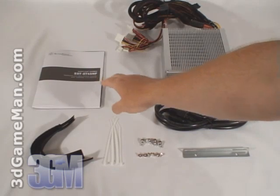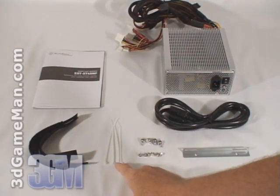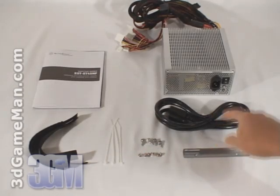Hello again, I'm Rodney Reynolds and welcome to another video review. Today I'm looking at the Silverstone Nightjar 450 watt zero decibel fanless power supply. What's included is a user's manual, four velcro cable ties, four standard plastic cable ties, screws, a mounting bracket, power cable, and the power supply.